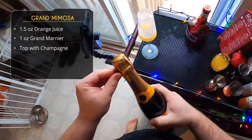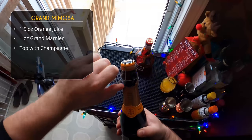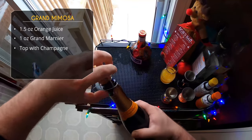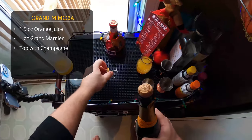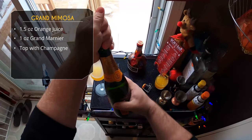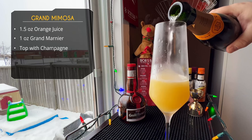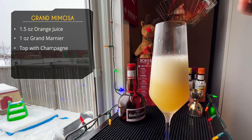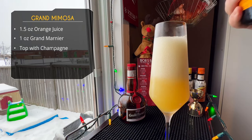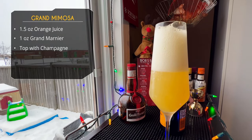We're using Veuve Clicquot — obviously a French champagne, there's no other kind. It's a reasonably priced champagne and I enjoy it. To open it, hold the cork tight and twist the bottle — that way you keep a firm grip on the cork so it doesn't go flying. If you want to saber your bottle, go right ahead. We're topping off the drink; a lot of recipes specify three to four ounces of champagne but I don't measure, I just pour.